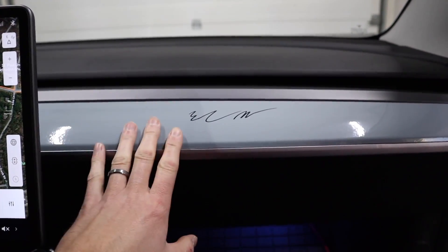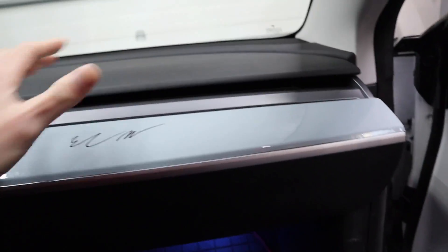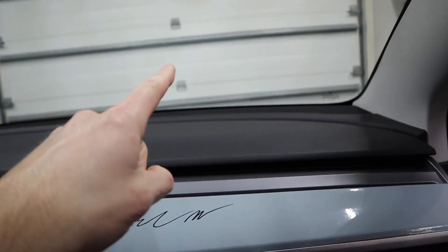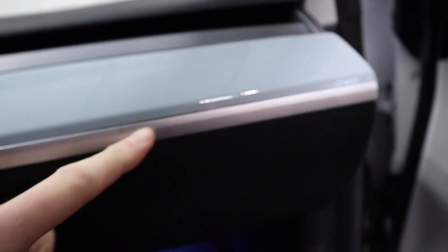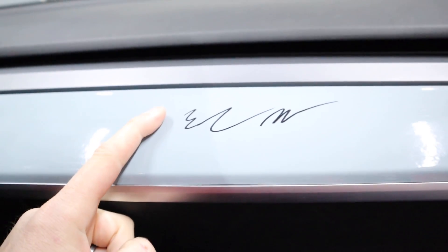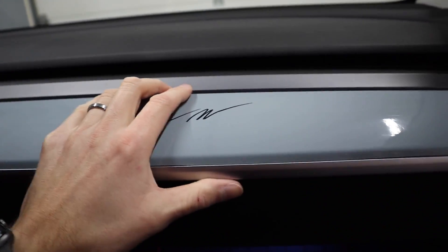A lot of people have commented about this dash. I wrapped the dashboard in vinyl just to practice wrapping things because I want to wrap the outside of my car, and I messed up right here. I didn't buy the right tools — I was using a regular razor blade instead of an exacto knife. I decided to do this just to have fun, and I signed Elon's name on the dash. I know a lot of you knew it wasn't really Elon's signature, but today we're going to change that dash out.